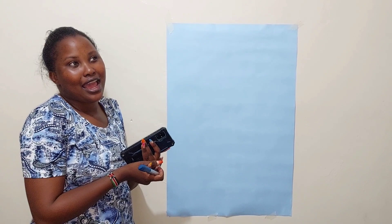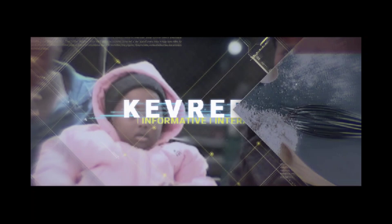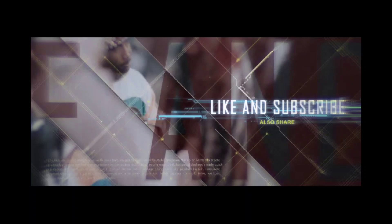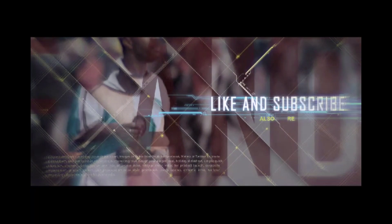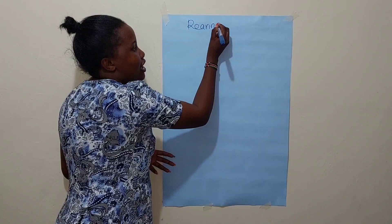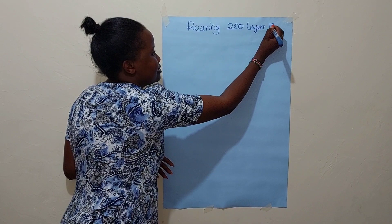Hi guys, hope you are doing well. Welcome back to our YouTube channel. So many people have requested us to do the capital calculations about rearing poultry. Disclaimer: I'm not a vet, I'm sharing my experience and what worked for me. So let us talk about rearing 200 layers birds.